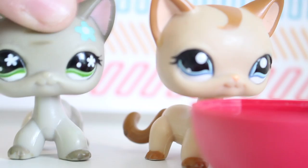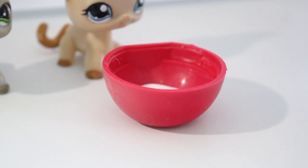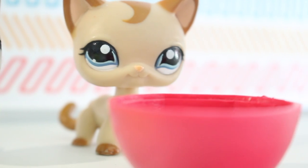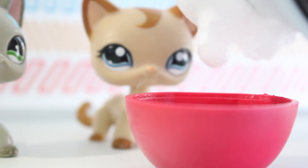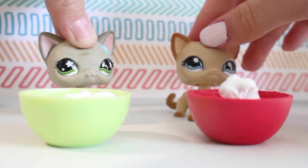First pour the glue into your bowl. Then add your shaving foam. Then mix.